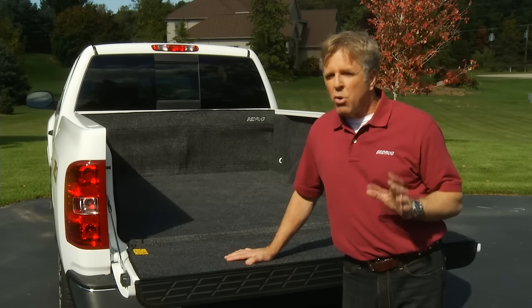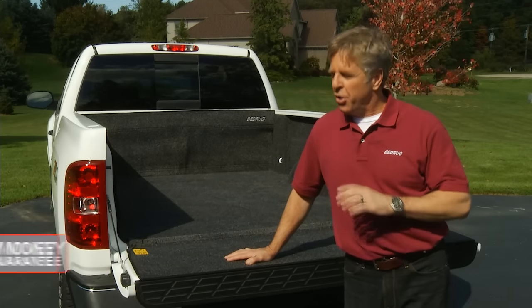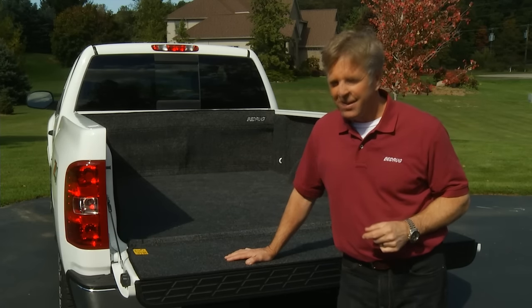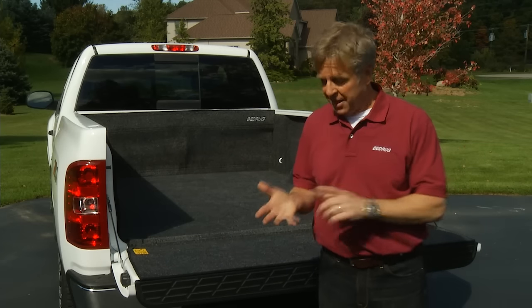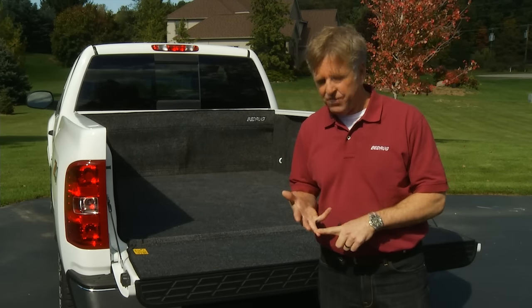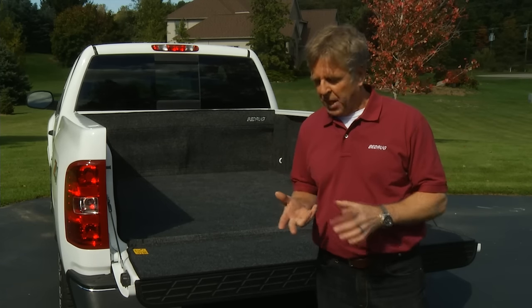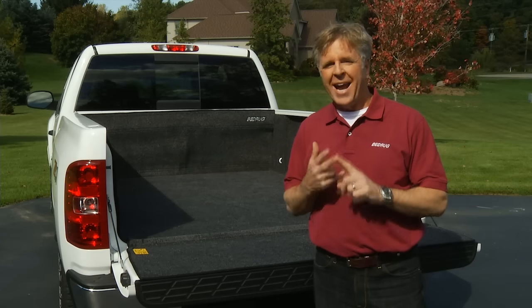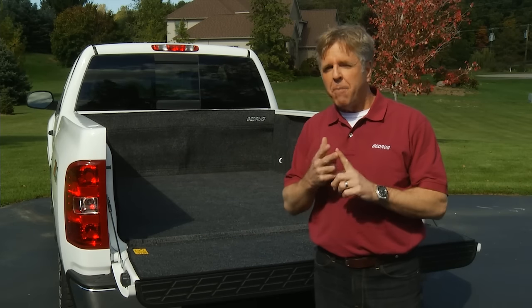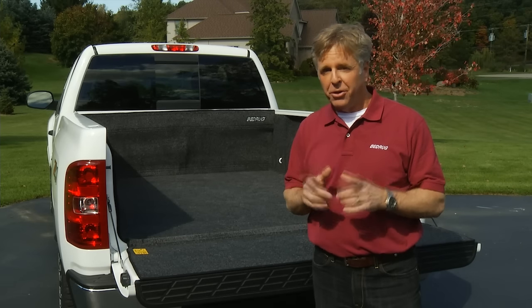We are so convinced you'll love your new Bedrug that it's covered by a 30-day, no-questions-asked, money-back guarantee. And what's not to love? Easy installation, ultra-tough truck bed protection, cleans up easily, won't fade or stain, and cushions your cargo and your knees. Check out Bedrug's website for more information or to locate a dealer near you.